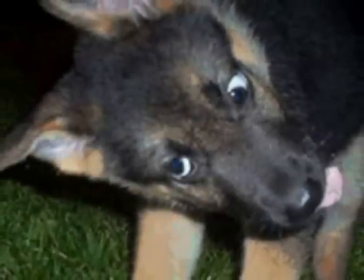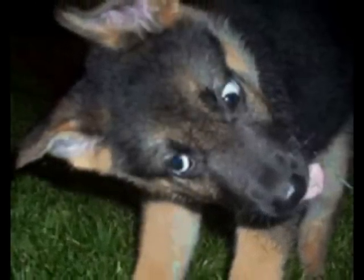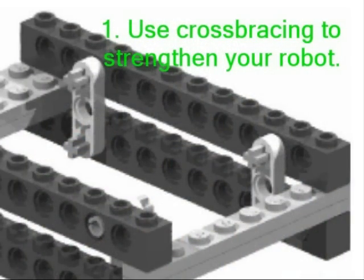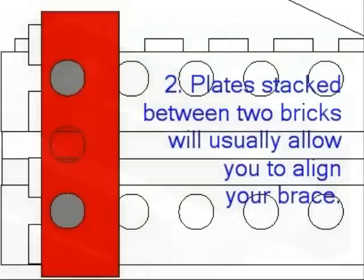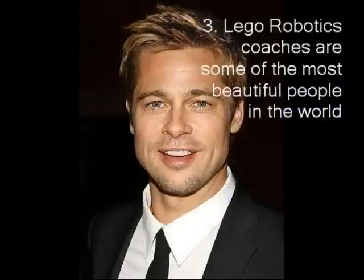I know this can be a little confusing, so please, if you take nothing else from this lesson, please just take the following three things: Use cross bracing to strengthen your robot. Two plates stacked between two bricks will usually allow you to line your cross brace properly. And lastly, that LEGO robotics coaches are among the most beautiful people in the world. I hope you enjoyed this video, and that you will try some of these things the next time you play with your LEGOs.